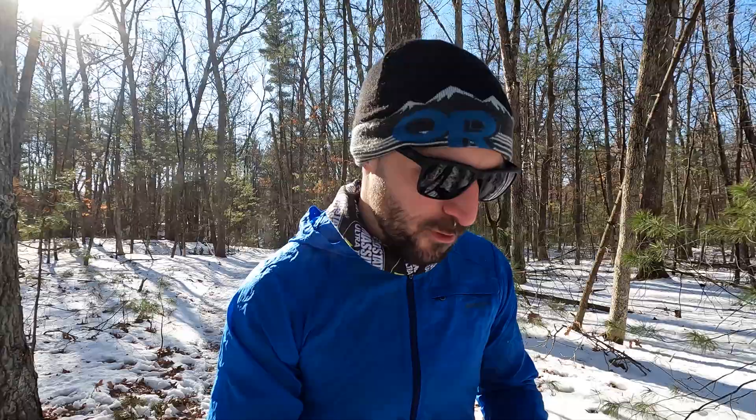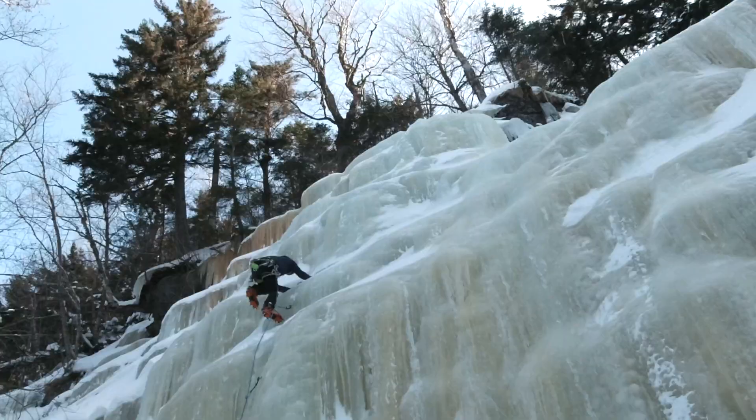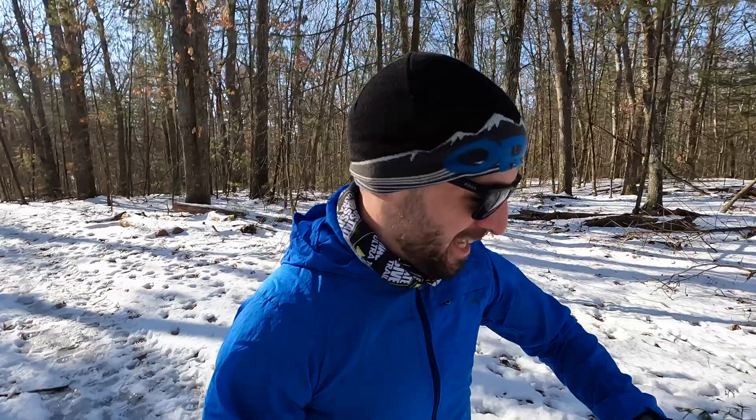Got a couple more cold weather tips for you while out in the frigid temperatures. One trick I've learned over the years — I call it the windmill — comes from my experience ice climbing. If your hands start to get super cold, you do something like this [windmill motion]. You look a little crazy, but it actually forces blood into your hands and fingertips, and you'd be surprised how well that works. Unfortunately that trick doesn't work for your feet, so my other tip is: don't stop moving. Even if you're walking, it's better to keep moving rather than stop.